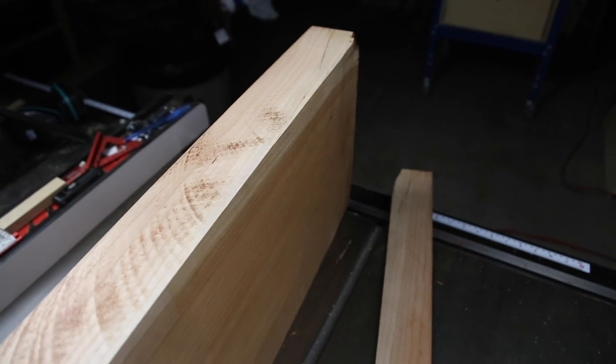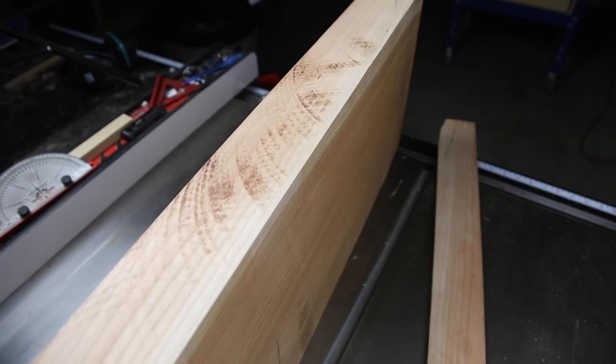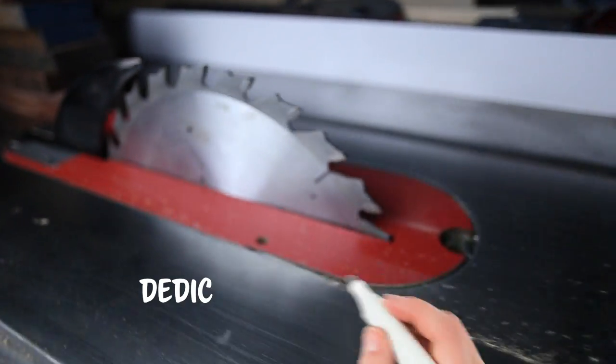Okay guys, that was that first cut — really hard to do. It gave me a lot of resistance and obviously gave me a bunch of burn marks too. That's just kind of the way it goes when you're using a blade with that many teeth on a rip cut through that thick of wood. Now let's swap in that ripping blade — you'll see a huge difference.